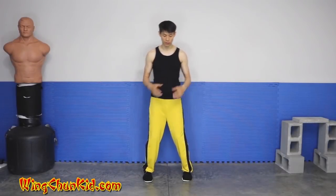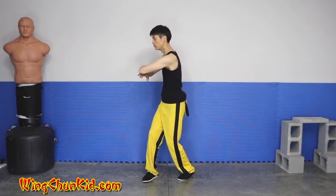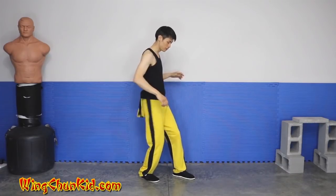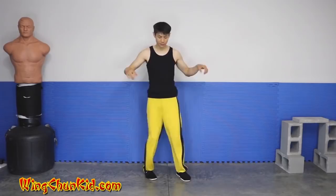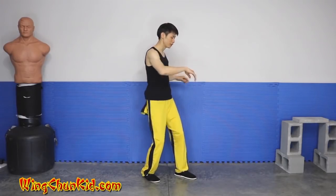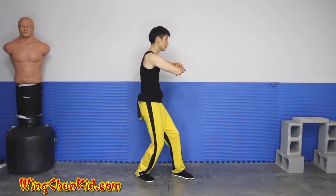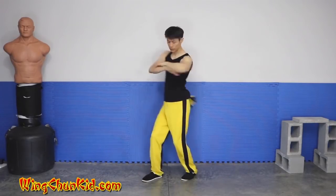Another detail in the Changkyo form is when we're doing the pivoting, you want to initiate the pivot with your hips. So just do this — shake your hips — and you can use that to turn. So initiate with your hips.